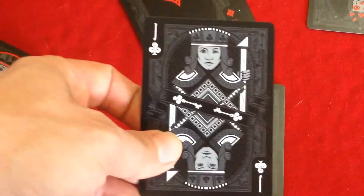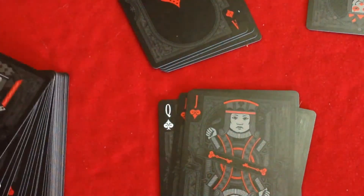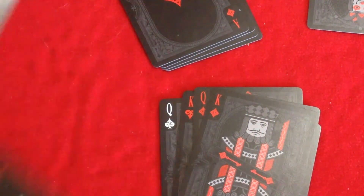The court cards have spades and clubs in distant grays and hearts and diamonds in red colors — a little bit nicer. The number cards are kind of the same thing.